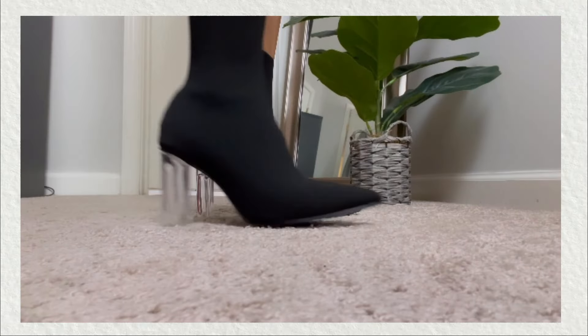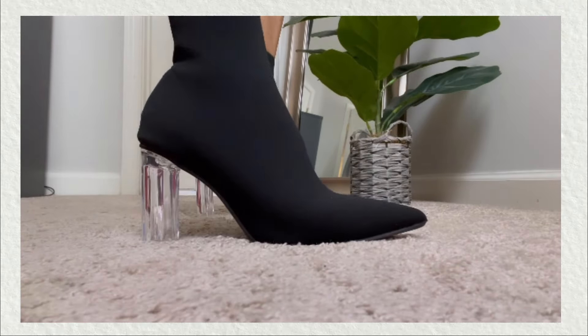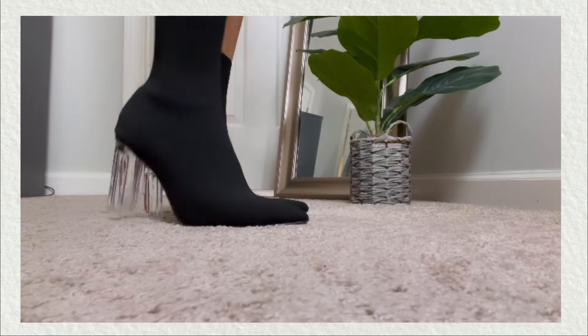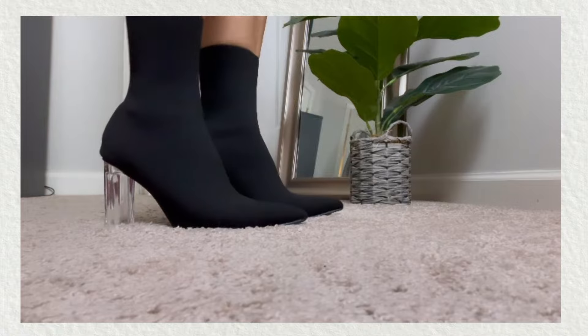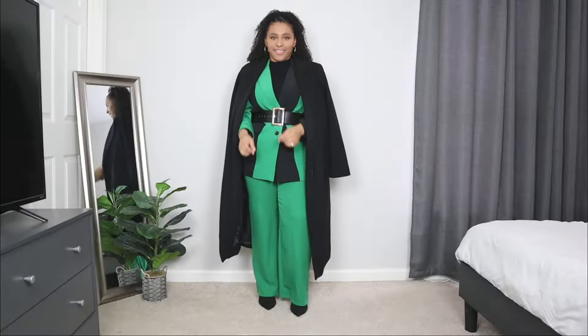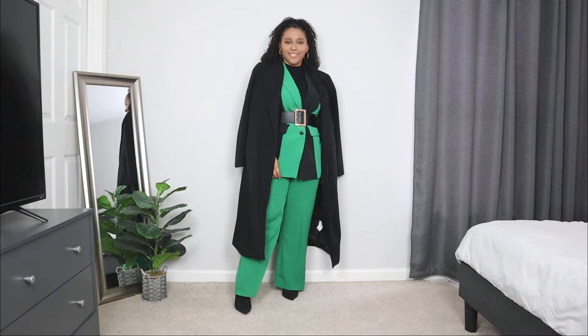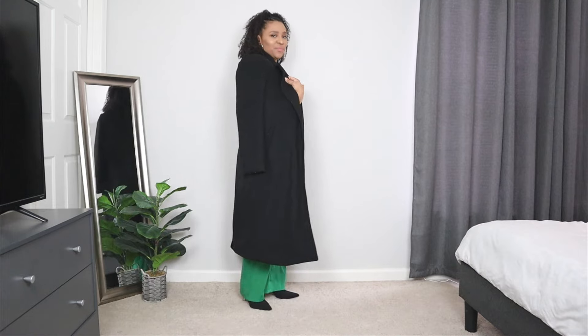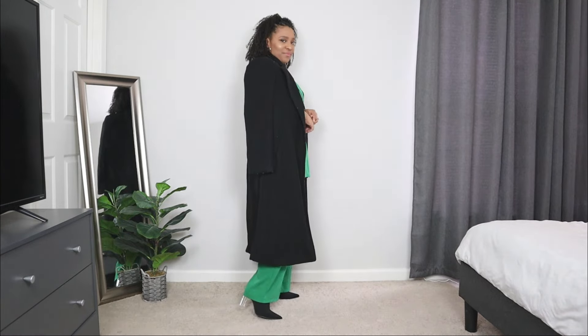For the shoes, I kept it simple with a pair of black booties in the same soft sock material as before. These are plain black and the heel has a little bit of a transparent style to it. I love sock booties because they're super comfy. For the outerwear, I'm adding something super classic — a long black pea coat. A coat like this is very classic for wintertime and you can wear it over and over again for your church outfit ideas.